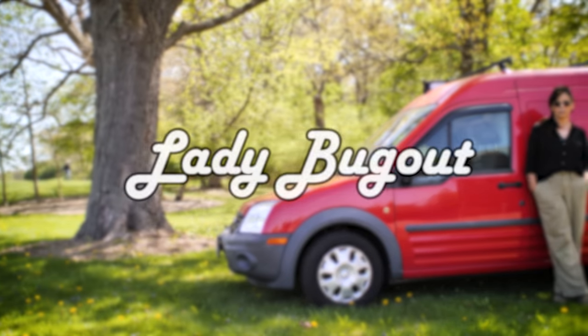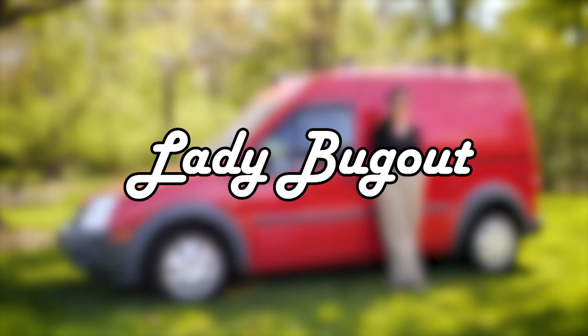In today's video I'm taking you along for some errands I have to run, and you'll see how I prep my van and get it clean after a long trip. I've been home for a couple weeks and usually when I'm home I get to do all the kinds of maintenance things that you have to do with a van, so come along for the ride.